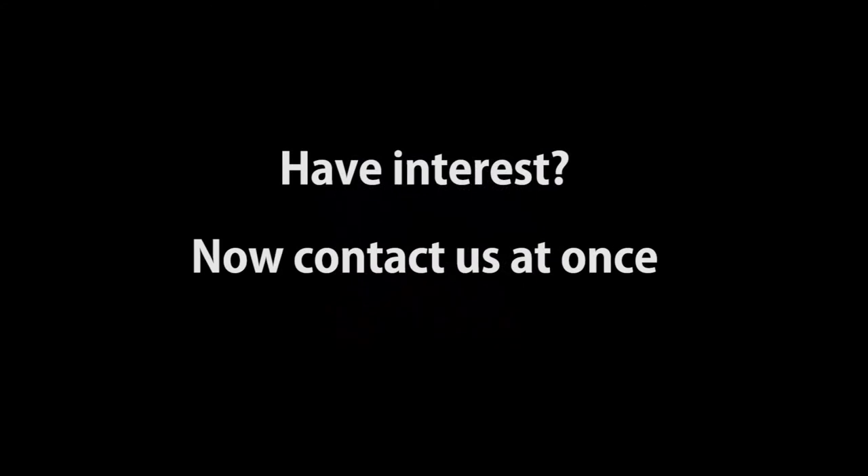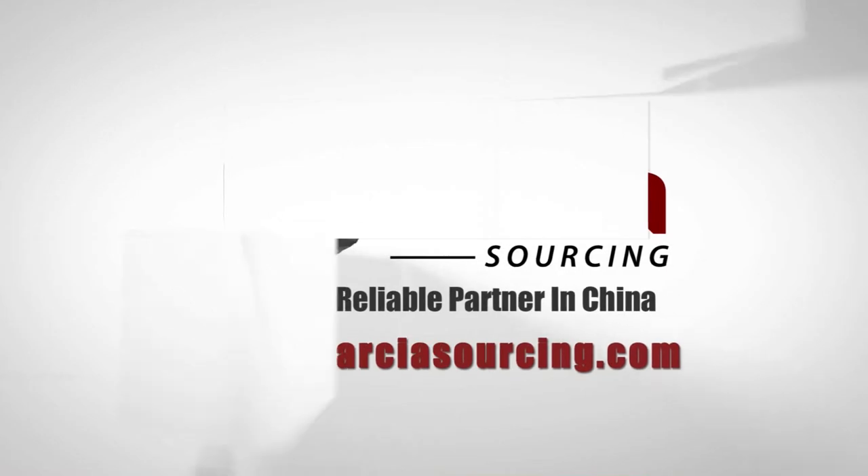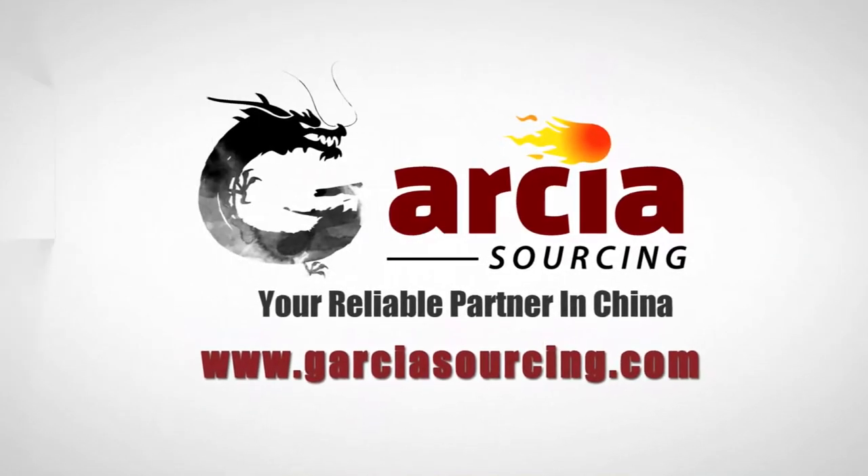Have interest? Now contact us at once. We'll see you next time.